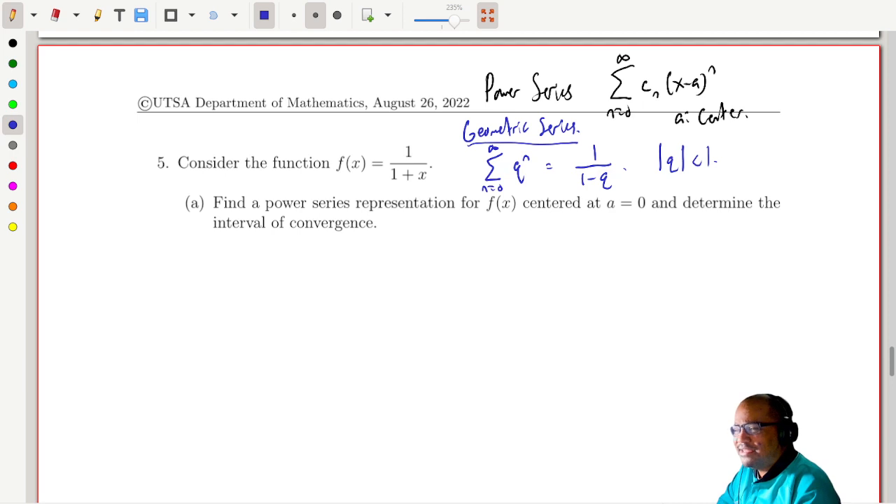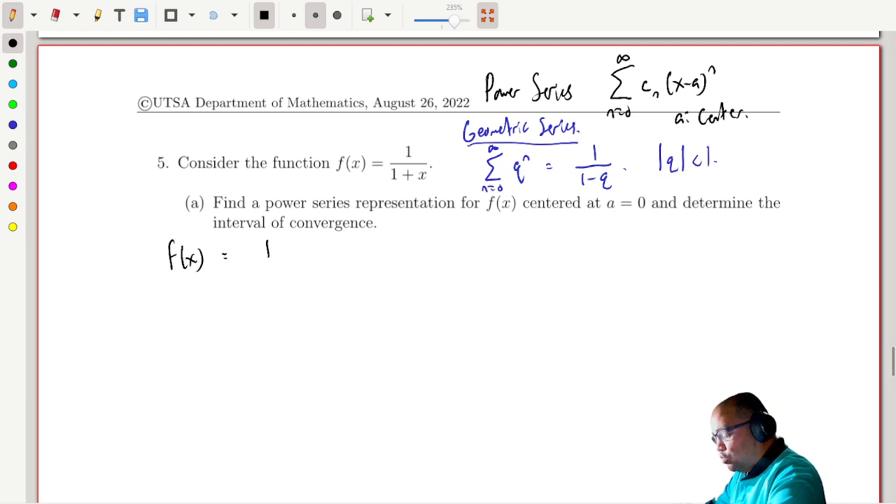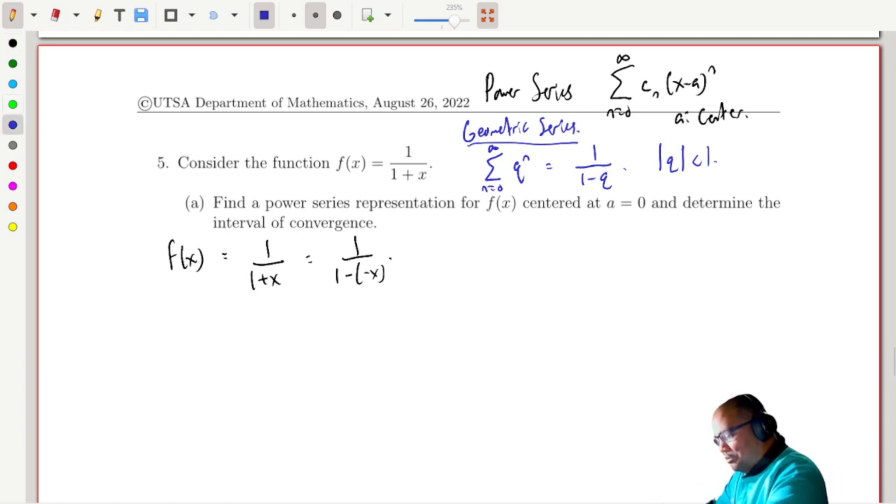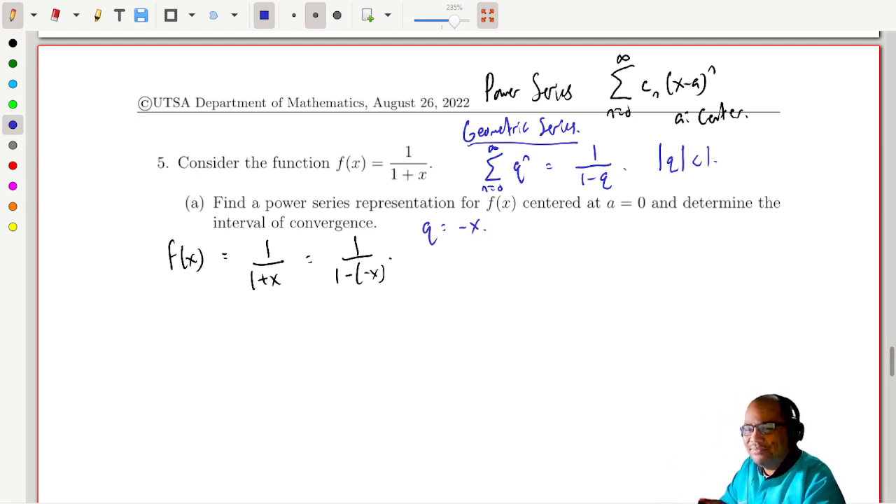We have a plus, not a minus. Why not just change that plus to a minus by instead thinking of it like this: f of x equals 1 over 1 plus x is the same as 1 over 1 minus negative x. So what we're going to do is make the replacement q equals negative x. Everything still works — this is still centered at 0. This is still our basic geometric series, but now we're flipping it so that it's now an alternating series.